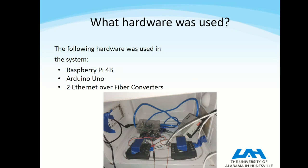So I used off-the-shelf parts: a Raspberry Pi, an Arduino Uno, and some Ethernet over fiber modules.